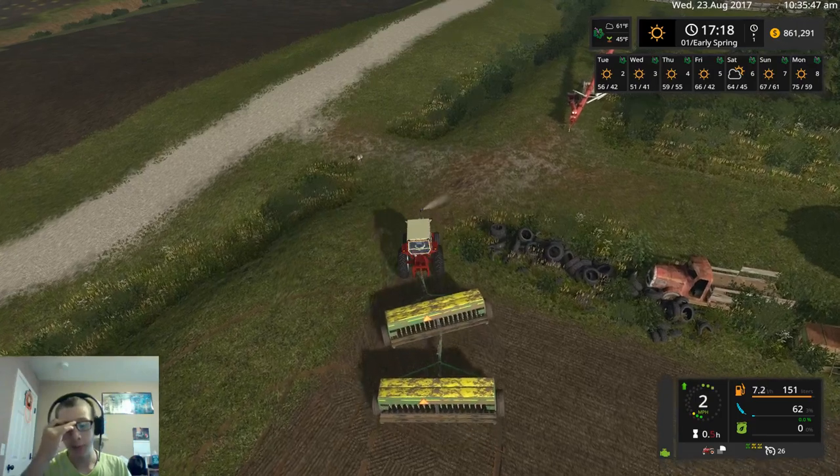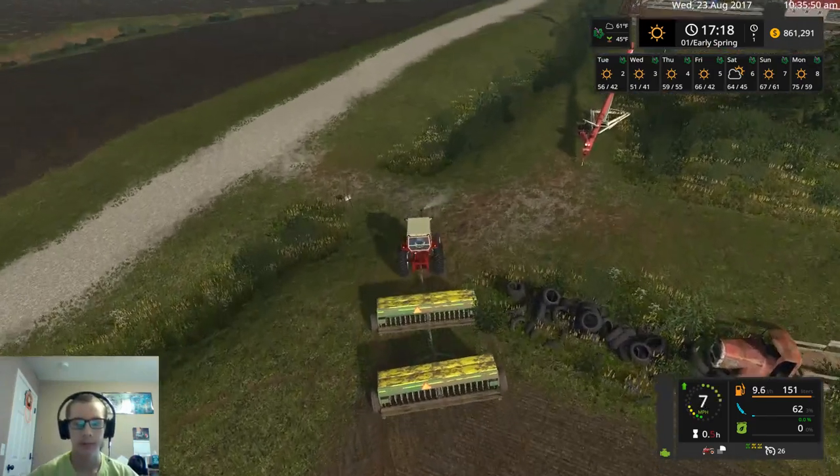So we still got a little bit of seed but it's not enough to continue because I want both these planters to be full.